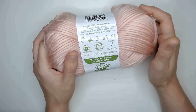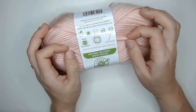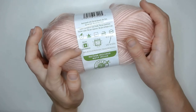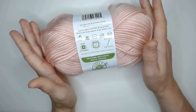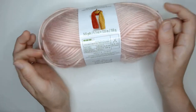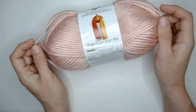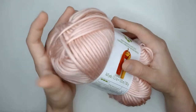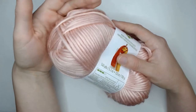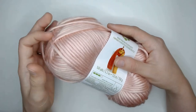They classify this yarn as a bulky number five, and I agree — it's a pretty bulky yarn, but I don't know if it's really on the high end of five. I'd probably say it's more on the low end of five and closer to a four worsted weight, but once you work it up it's probably a little bit chunkier because of that halo. There is a pretty decent halo to this yarn, probably because it's imitating that roving style.